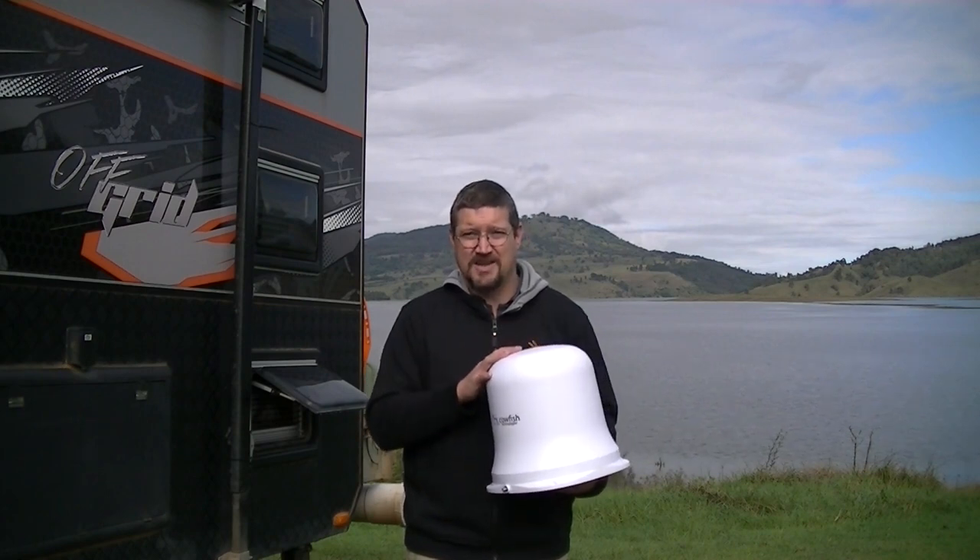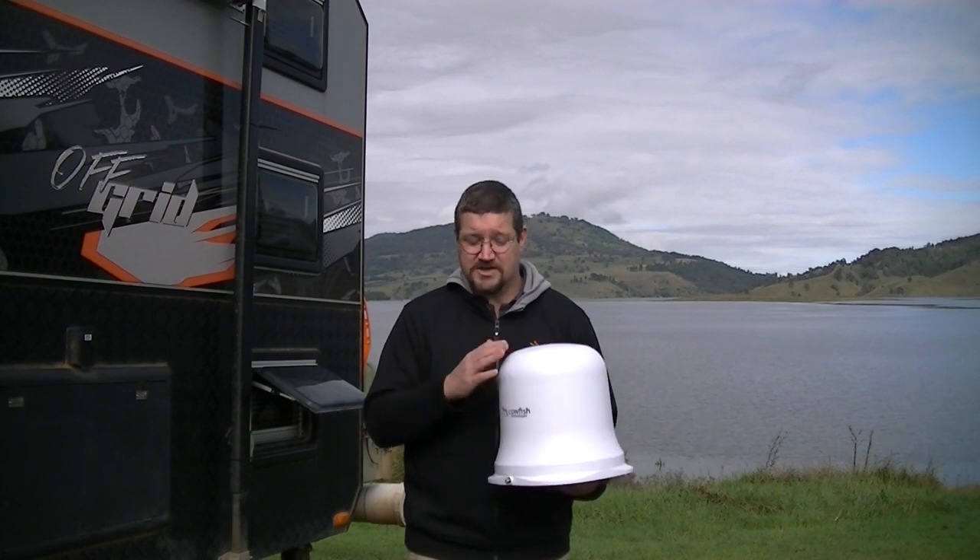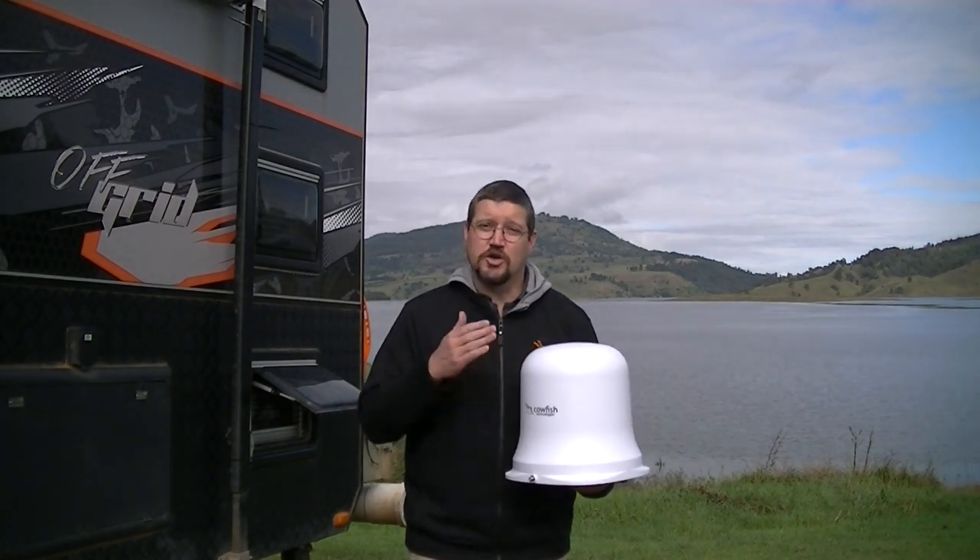Head over to our website at cowfish.com.au for more information about the Vantenna and to order your unit today.